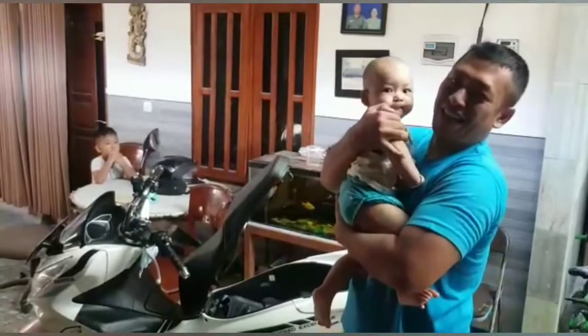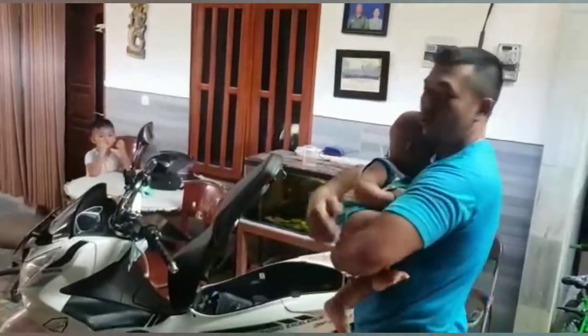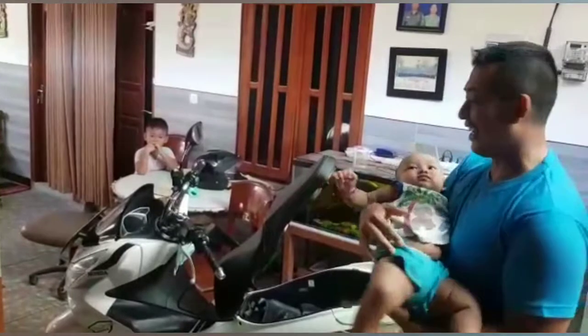Ini anakku. Masih usia 6 bulan, mau ke 7 bulan ya. Begini cara yang menentukan posisinya. Lihat.